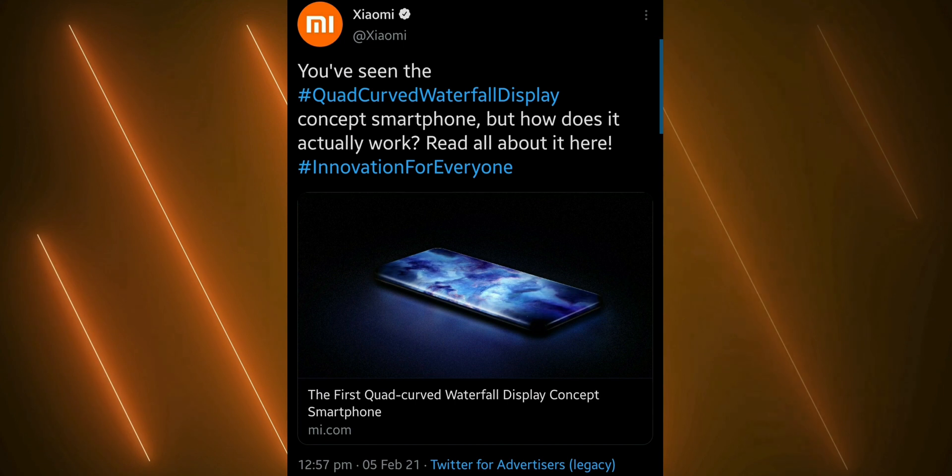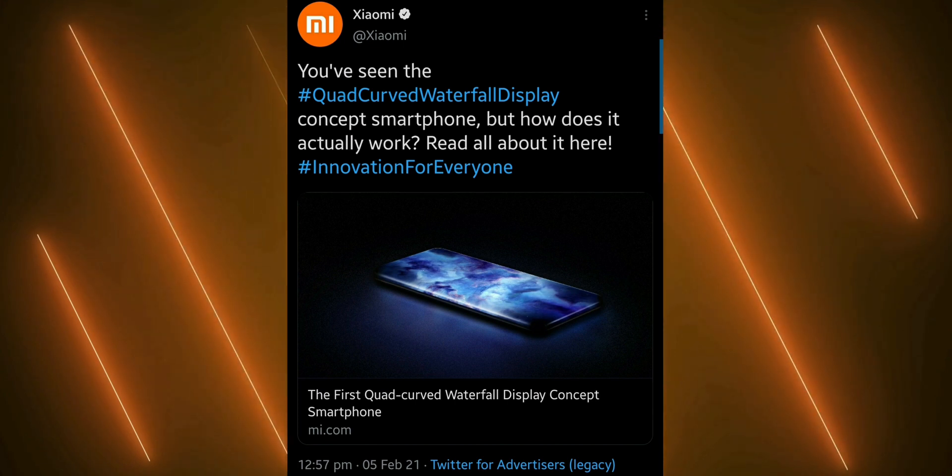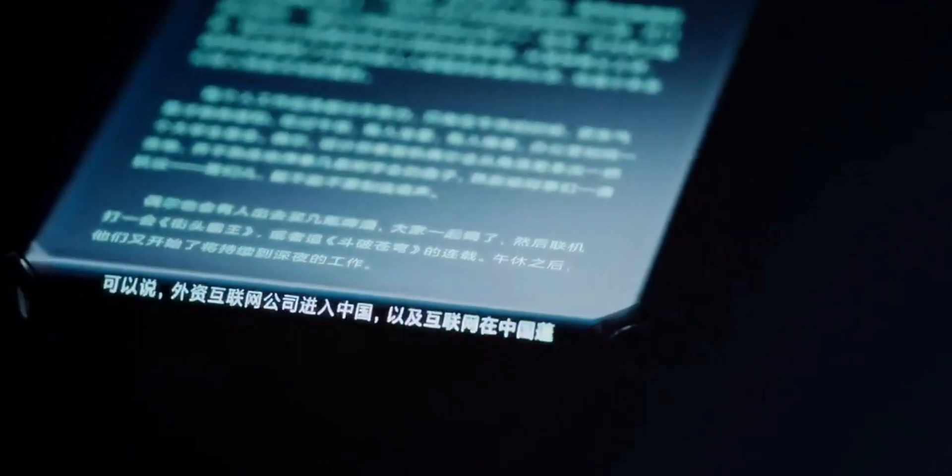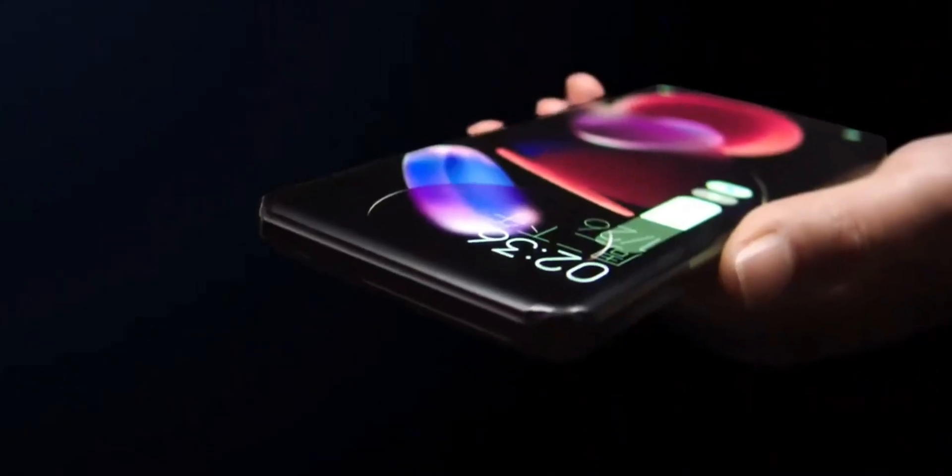Who asked for this thing, Xiaomi? If you've been on Twitter long enough, you'd probably know that Xiaomi has unveiled a new quad curved waterfall display technology which has curved screens on all four sides. We have seen curved screens on smartphones for a very long time — Samsung has been doing it for pretty much ages — but Xiaomi has taken it a step further and curved the top and bottom sections as well. They're calling this the quad curved waterfall display concept, and it's basically a smartphone without any buttons on the sides or any frame on the top and bottom.